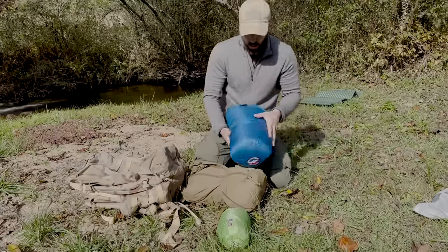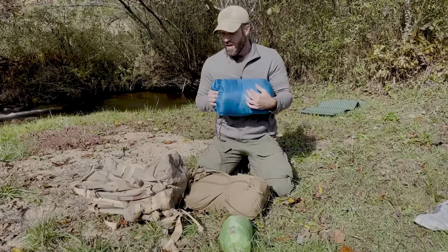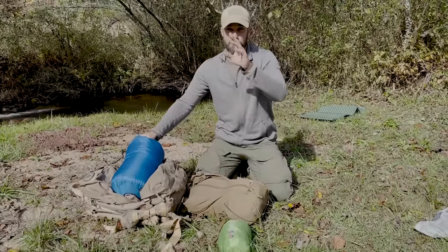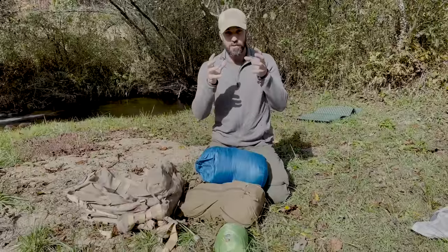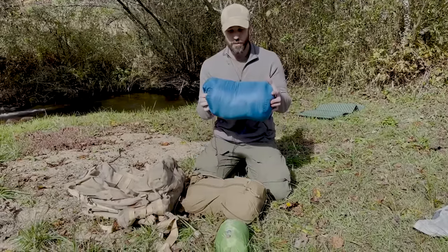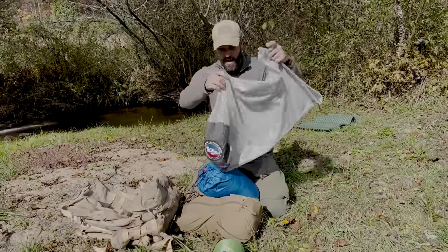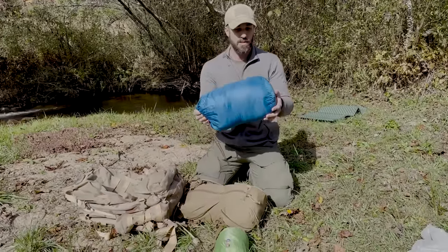One problem: you don't want to leave a down sleeping bag in a compression sack for a long period of time — like leaving it in your truck forgotten for months. That will compress the insulation and it will lose some of its R-value. So when it's not in use I'll take it out and put it in this nice lofty bag to keep it outside of my pack so it doesn't get squished.